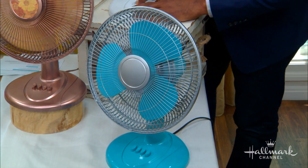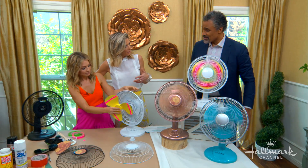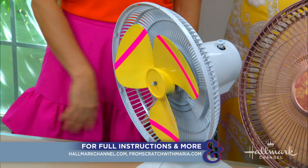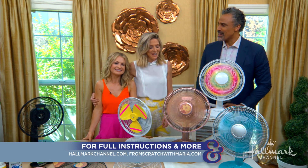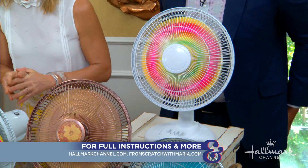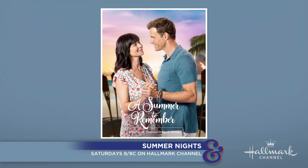Turn that one on too. During the break, Maria promised to make a gold and purple one. Just reassemble and you're done — that's it. Well done, Maria. I'm a big fan of your work. As you relax and enjoy a cool breeze from your new fans, be sure to catch A Summer to Remember and all of the Summer Nights movies right here on Hallmark Channel.